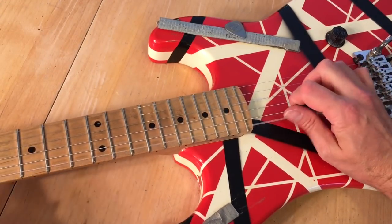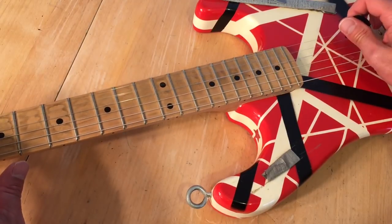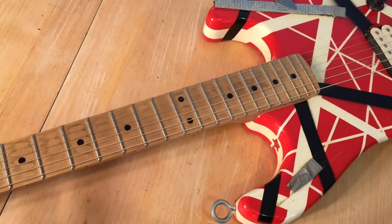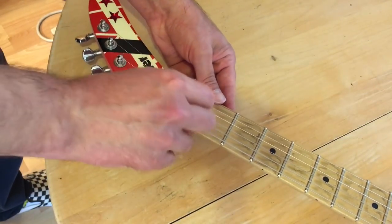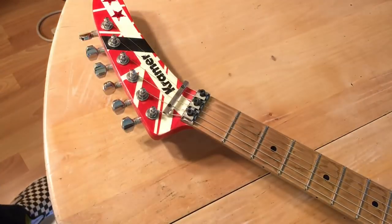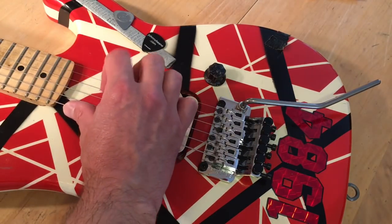Tune your guitar. Take your Allen wrench and tighten the locking clamps. Now you want to use the fine tuners on the Floyd Rose bridge to fine tune your guitar.